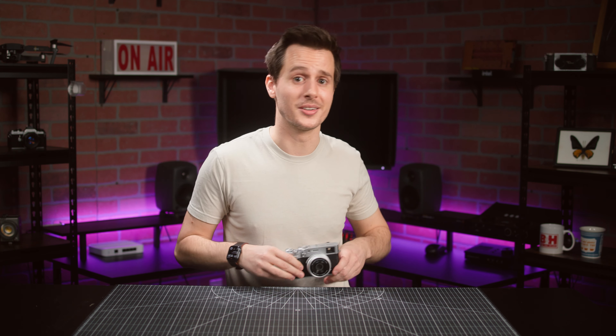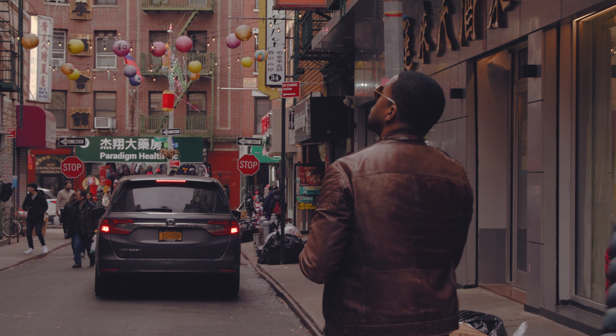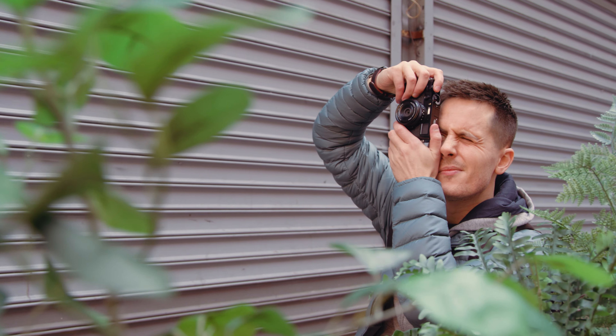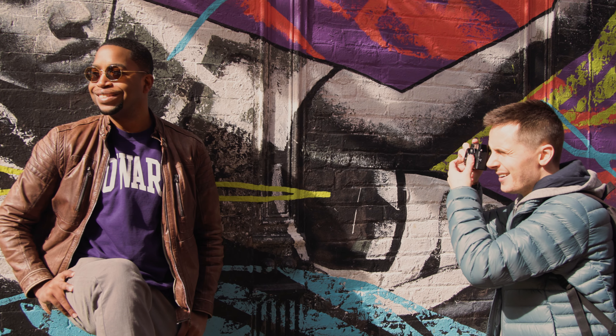The Fujifilm X100VI falls perfectly within the Venn diagram of high-performance cameras and cameras that are just a lot of fun to use. Everyone on the video team here at B&H wanted to get this camera as soon as they got hands-on time with it. Casual and beginner photographers will love the film simulations that give you excellent out-of-camera photos that will blow your smartphone out of the water, and professionals will love the manual control options combined with the high-resolution RAW and JPEGs it produces, and the option to use that fully optical viewfinder. The full laundry list of improved video recording options, image stabilization, and Frame.io integration are all pretty great for just about everyone.